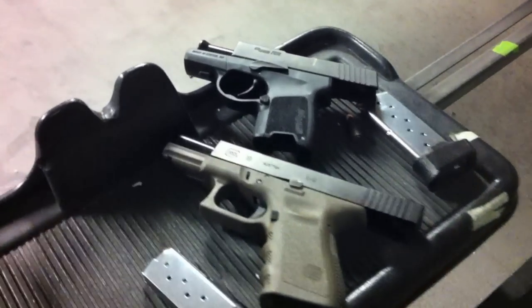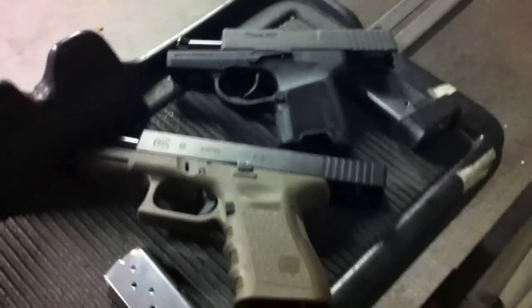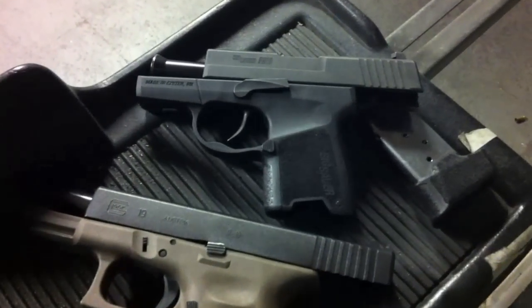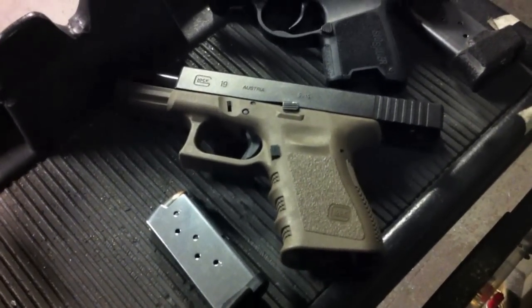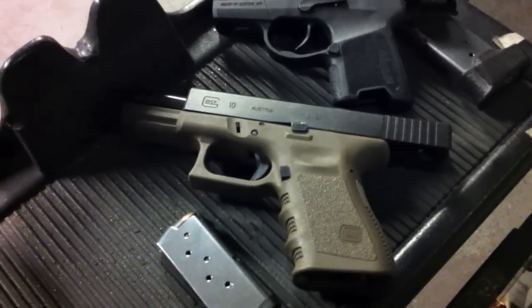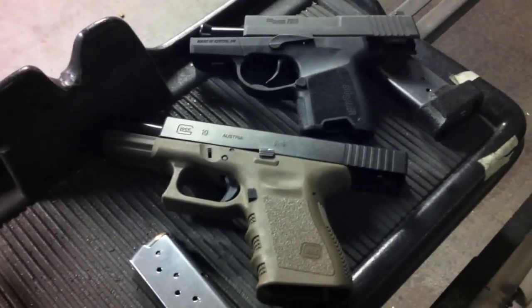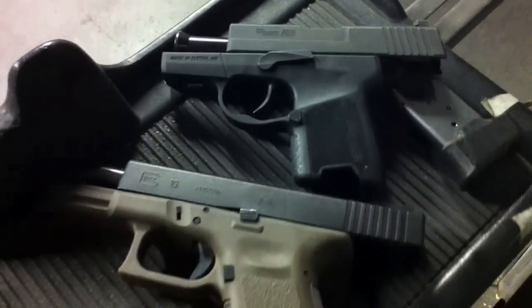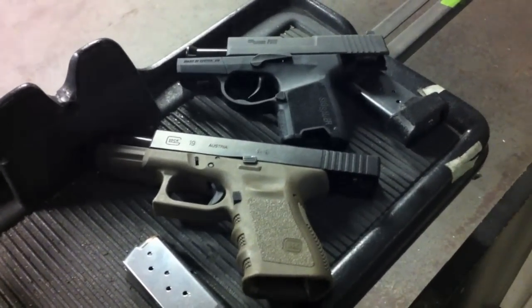We're shooting the Glock and the Sig. The Sig is for concealment purposes — you can see the size comparison to the Glock 19. The trigger pull on the Sig is very long, which I'm not used to. The Glock has a much shorter trigger pull, and it's got a New York trigger, so there's a detent at the halfway point where you can feel it break before it fires. Definitely a much different pistol, though both are nine millimeter.